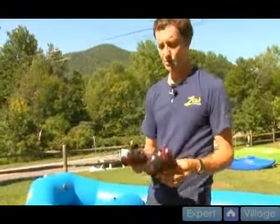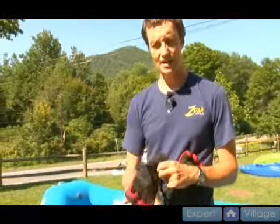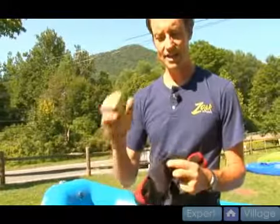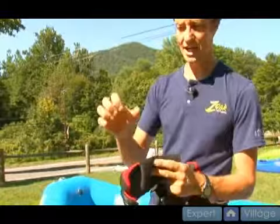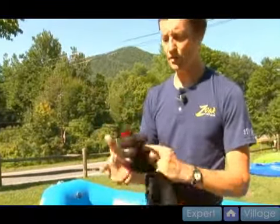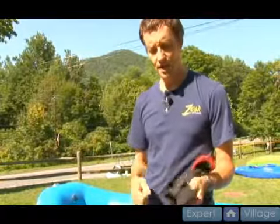Hands are always a struggle to keep warm, so a good pair of gloves is what you're looking for. These work great — they help your hands stay on the paddle and are designed so your hands do not fatigue trying to keep them bent on the paddle. They're already bent for you, which is nice. Wool gloves would work fine too.